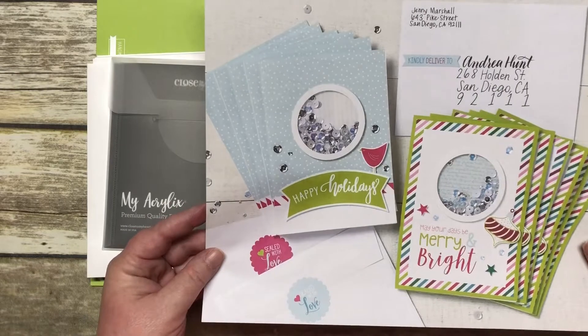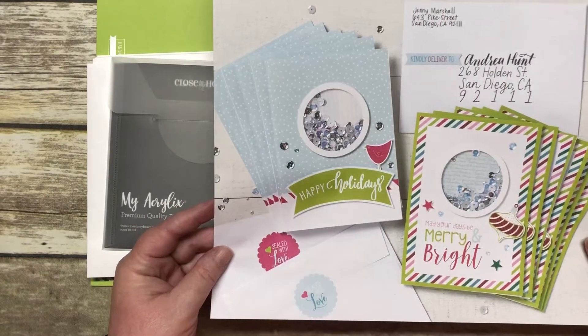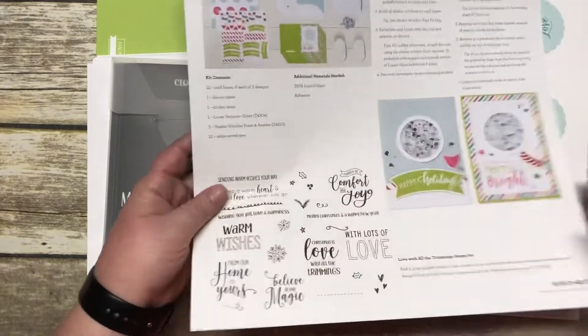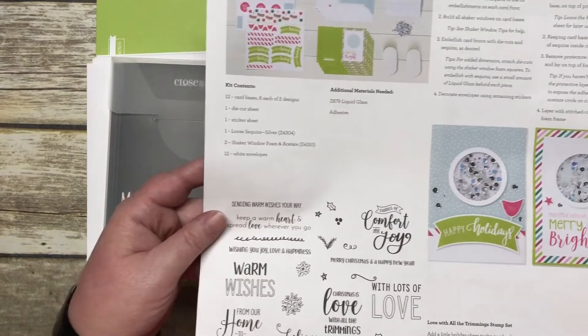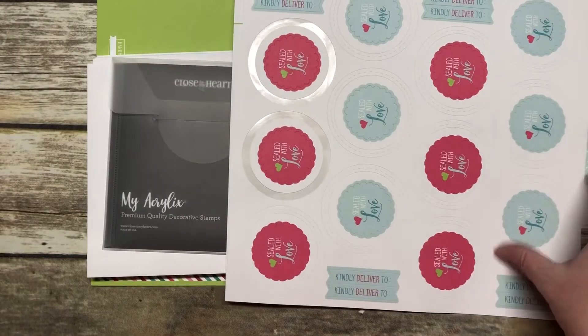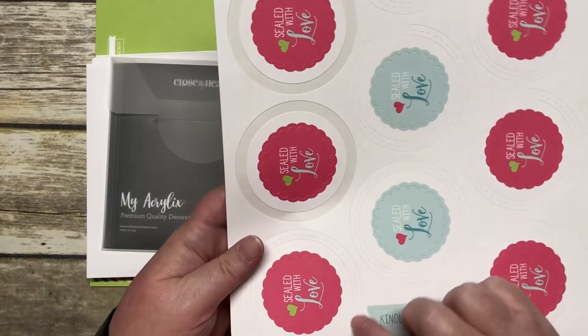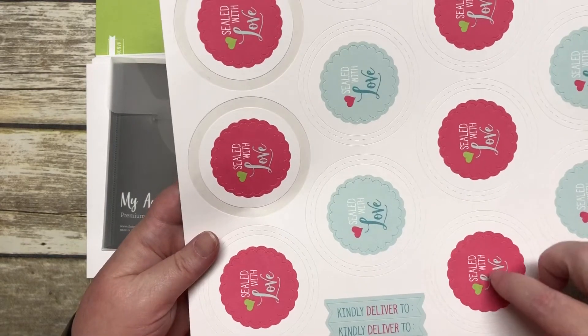I've taken everything out of the plastic bag just so you didn't have to watch me do that. It comes with a giant picture on the back with instructions on how to assemble your card, which is so easy you're not going to believe it. You also get this set of stickers — we're going to be using the outer ring for the shaker card.